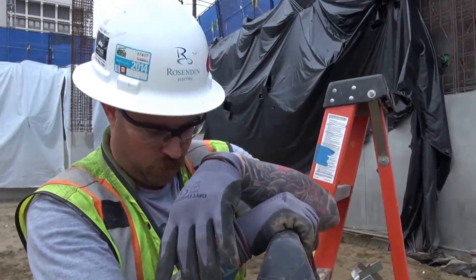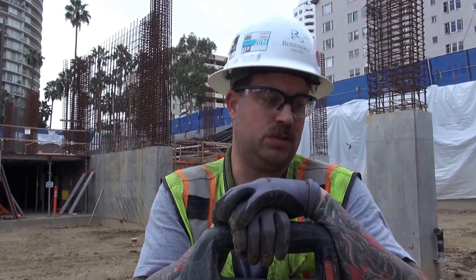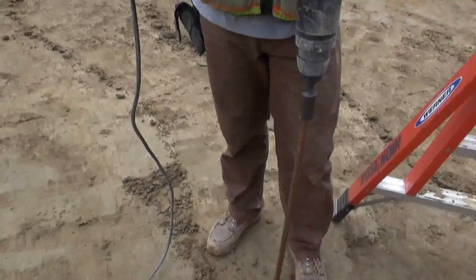We're using a rotor hammer to drive three-quarter by eight-foot copper-clad ground rods into the ground for the Edison vault. This is separate from a U for ground — Edison needs their stuff separate from building steel and building, so this is going to be directly driven just for Edison. This is going to go tail up through the column up to Edison's vault. What's your name? Jared.